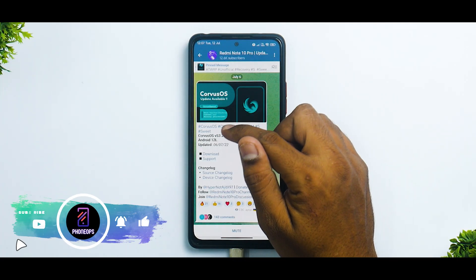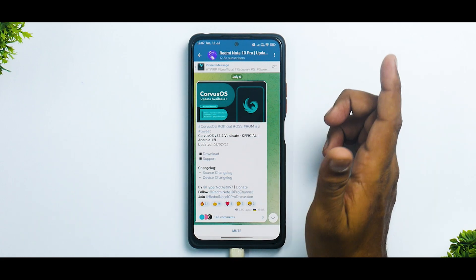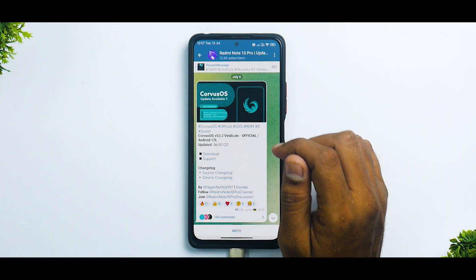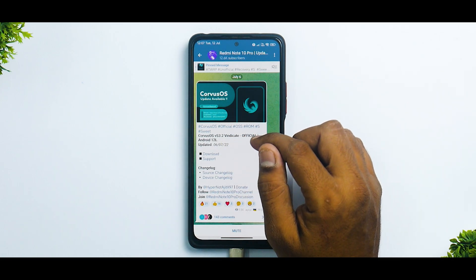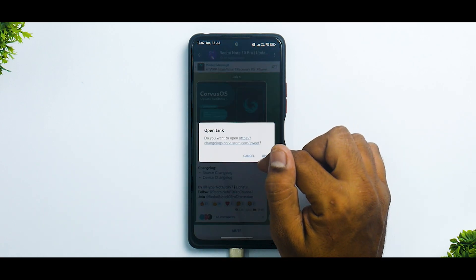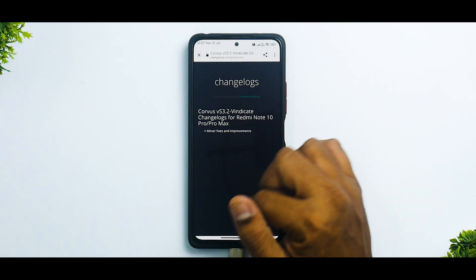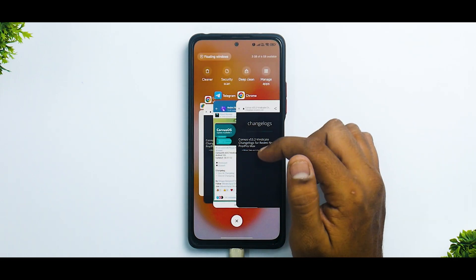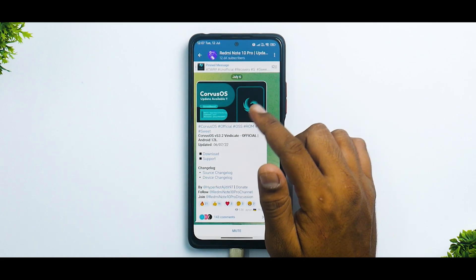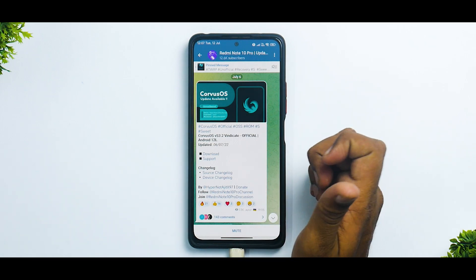So first things first, the details are as follows. Corvus OS official OSS ROM — Sweet S stands for Android version 12. This is version 3.2 Vindicate official Android 12L, updated on the 6th of July 2022. You do have the source changelog and the device changelog, and if you look at the device changelog, you will notice it just says minor fixes and improvements, which is not really surprising because the previous version itself was pretty good. This is also a relatively small ROM as far as custom ROMs are concerned.